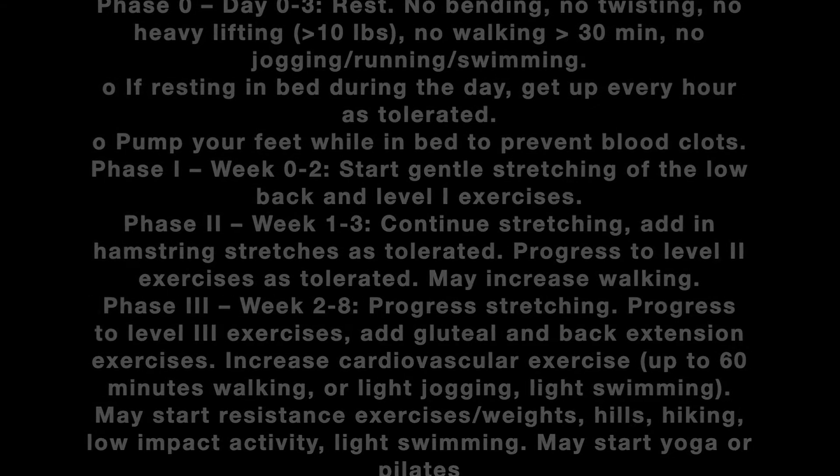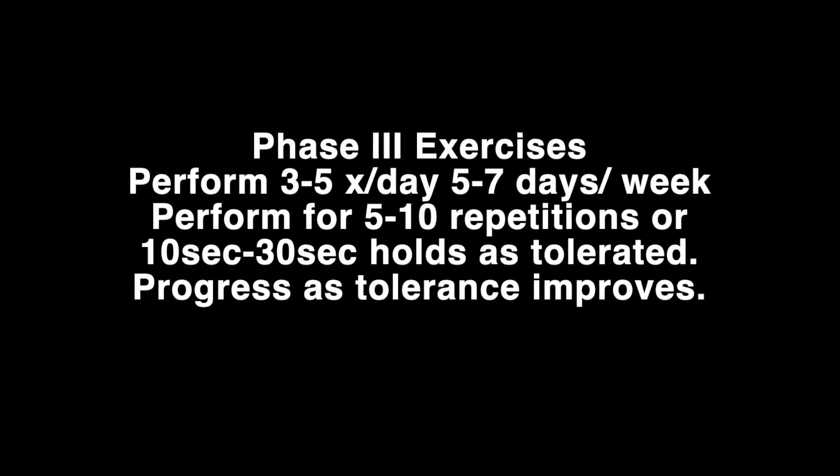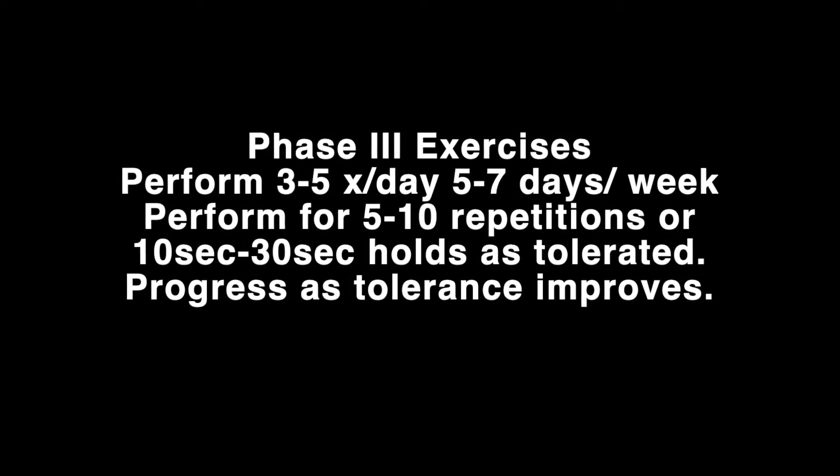Exercises performed in this phase are performed 3 to 5 times a day, 5 to 7 days a week.